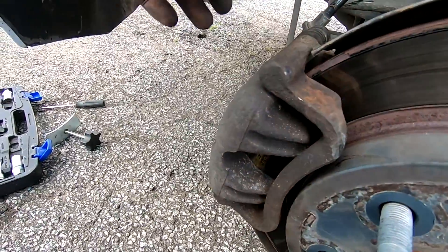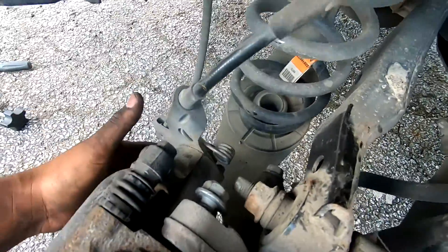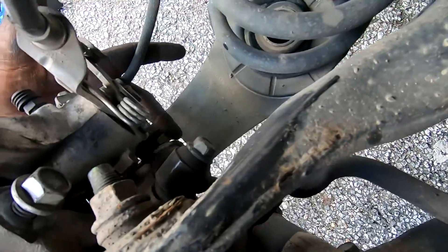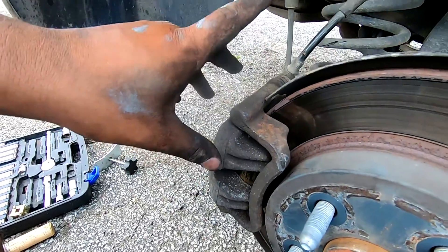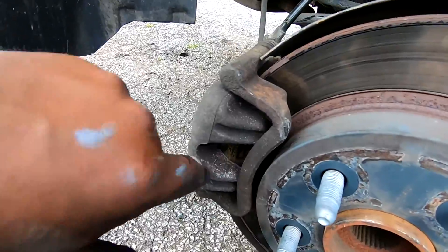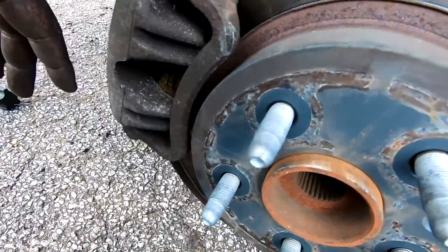Alrighty guys, so once you get your pads put back in place, you can just plop this right back on. Then put the two bolts that were holding it together — one right here and then one literally right here. Most of them do have two bolts, but it shouldn't be super hard. Once you push the piston back in the caliper, you should just be able to seat both the brake pads on both sides right in there and then slap it right back in. I'm going to tighten this up and then we are done.